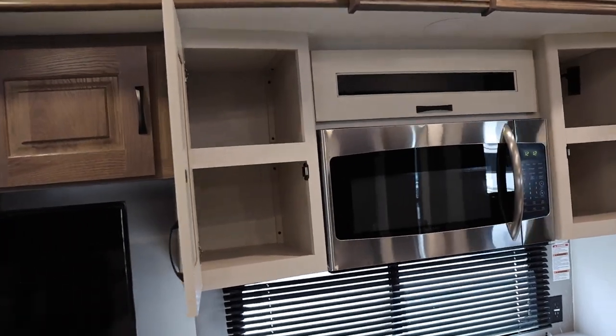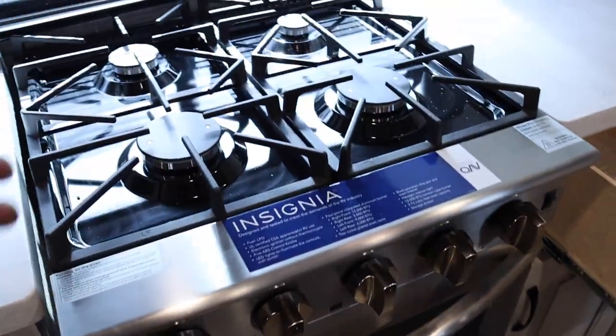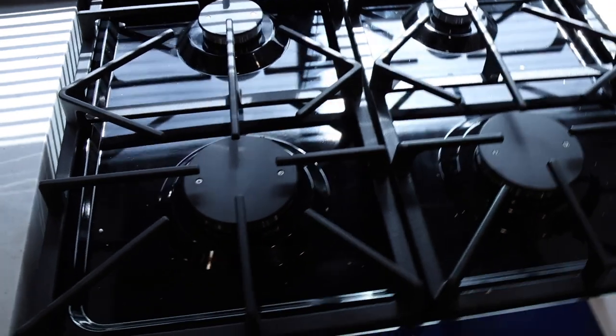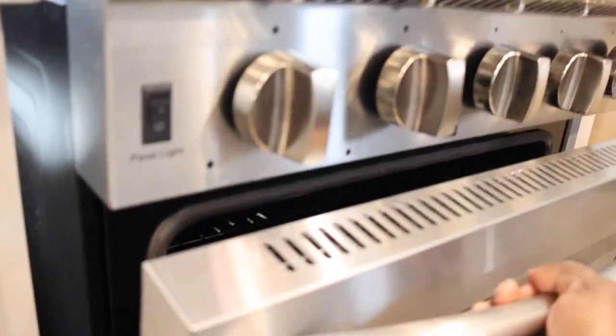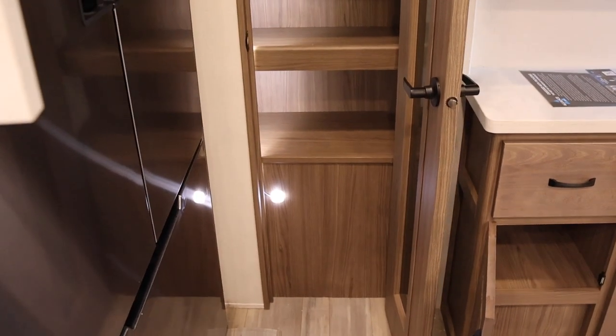This is going to be a convection microwave. Let me show you these drawers — look how tall they are. Huge drawers. And of course you have the Insignia four-burner cooktop and a large oven. They call this residential size and I agree with that. You can't turn the lights on up there but you do have pop-up lights down below too. Check out your pantry — they illuminate this area too.